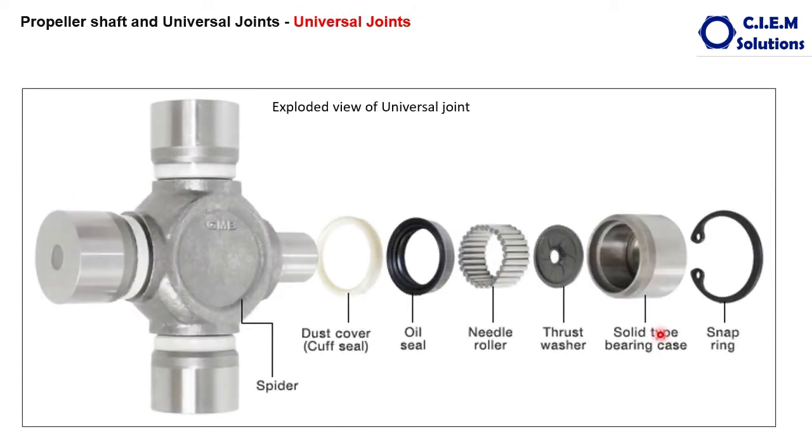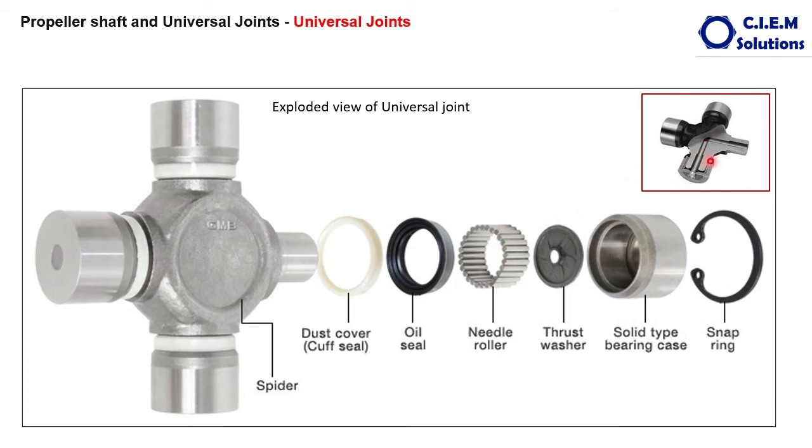When you observe the construction of the universal joint, it looks like this. The center piece is called the spider or cross, made with forged steel. The arms are called trunnions, each 90 degrees apart from each other. Each universal joint has four trunnions. This cross acts as the inner race for the needle bearings and is the main component in transmitting power. A passage is drilled through the cross for grease to lubricate the bearings, pumped through a grease nipple. Some crosses do not have grease passages as they are fitted with sealed needle bearings pre-filled with grease.